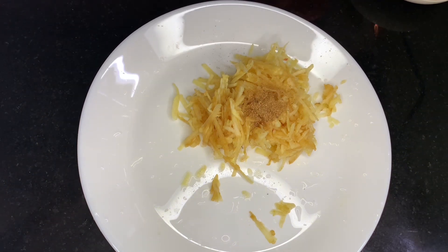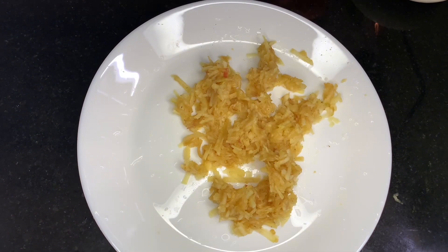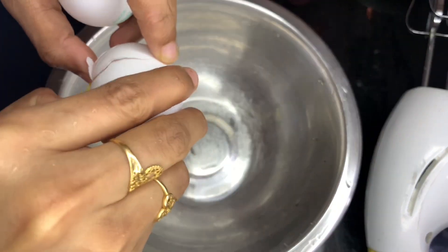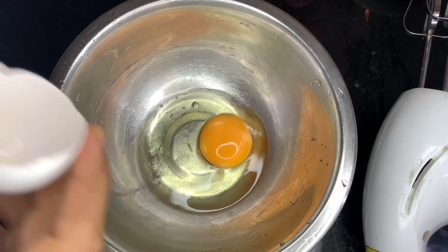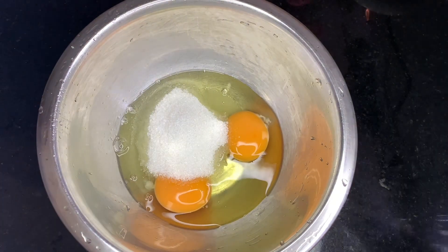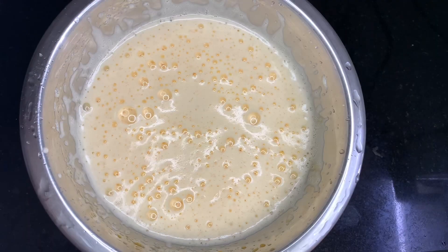We need 1 tablespoon of apple, and now I am going to add 2 tablespoons of apple. Add 1 tablespoon of pandasara and 1 tablespoon of apple.